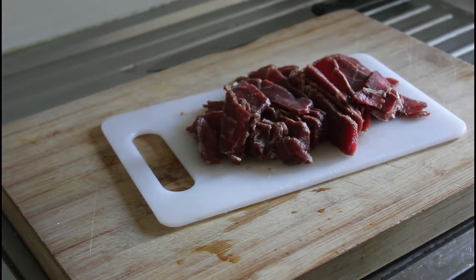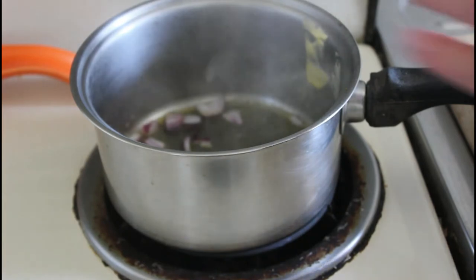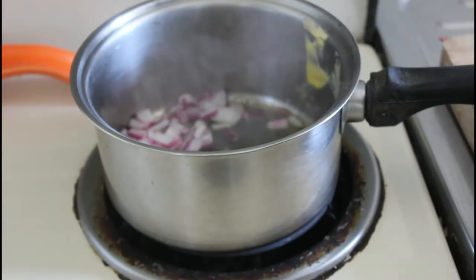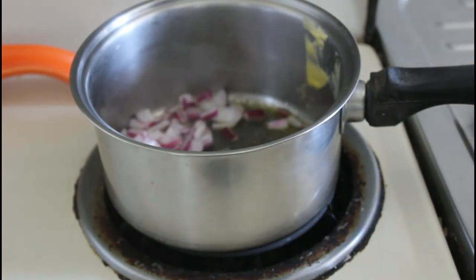We're going to put some onions, peas, and maybe some carrot in there, and use good old Bisto to make a gravy with the meat. We'll pop that inside some puff pastry — it's going to be gorgeous. First, onions in, and we're just going to let them sweat and get soft.